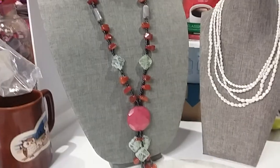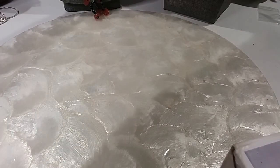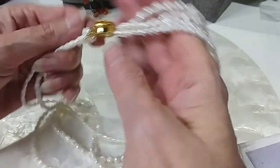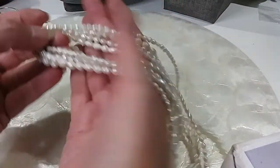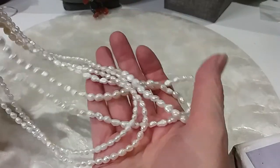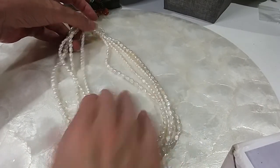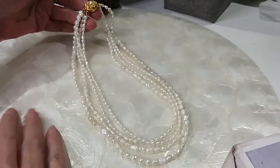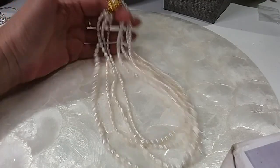Pearl necklace, stone necklace, and what do we see up there but coral — awesome. So we'll do the pearl necklace first. It's got a nice box clasp. Here's the back, there's the side view. Absolutely beautiful pearls. I don't know if these are freshwater or not for sure, but they look like it. They are cold. The shortest length is 16 inches. We'll do this necklace for $8. It's beautiful.